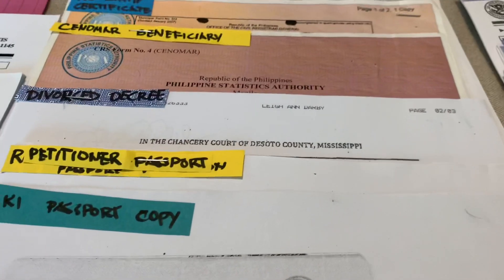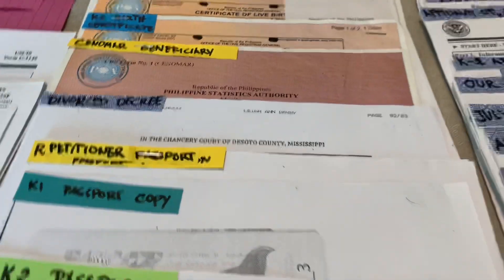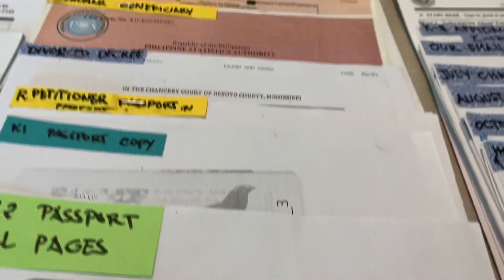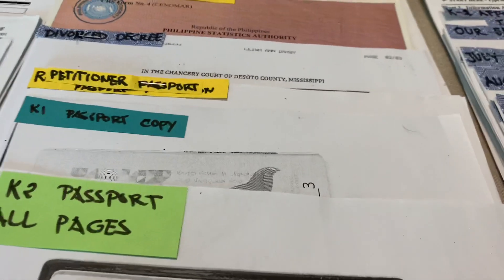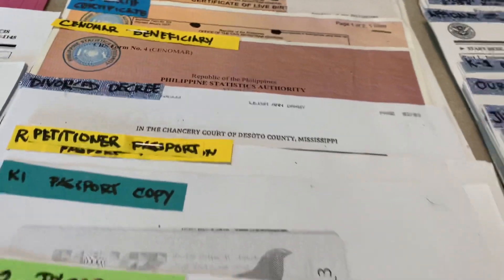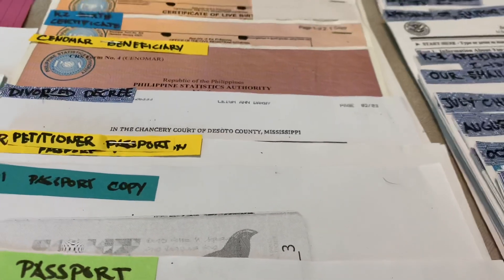If you are a widow or widower, bring the death certificate of your previous husband or wife. If you are an adult and had an annulment, bring the annulment paper so you can be approved right away without processing a lot of additional things. If your fiancé or petitioner is divorced, bring the divorce decree — all divorce decrees if divorced more than once.